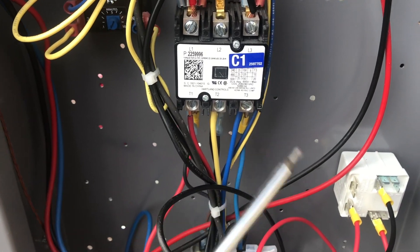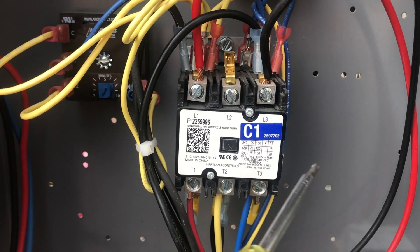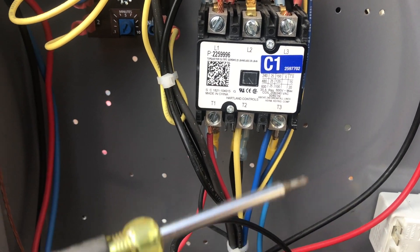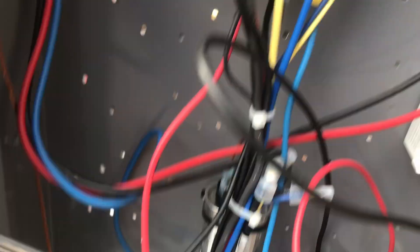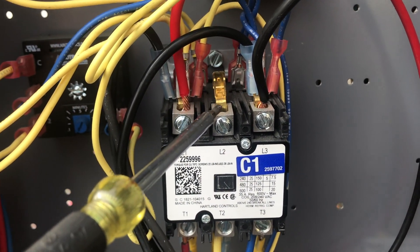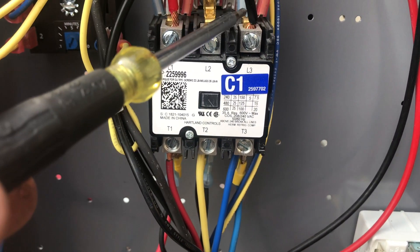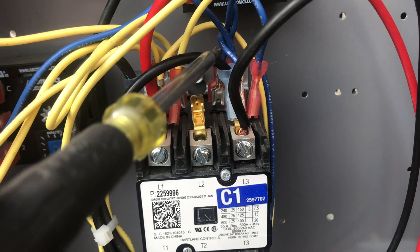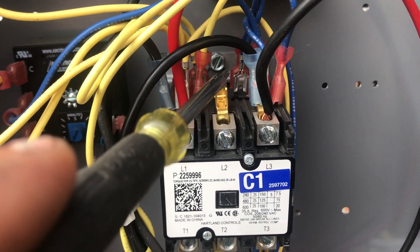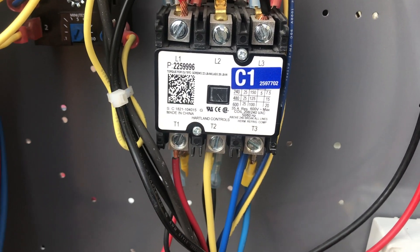Just before I end the video, I want to talk about the power side of my contactor. All I had to do was take out one of the hots - the blue one - and move the black wire, the other hot, to my run side directly above the blue one. Then I moved all the connections that were on my start side over to the run side. That's all there is to it.